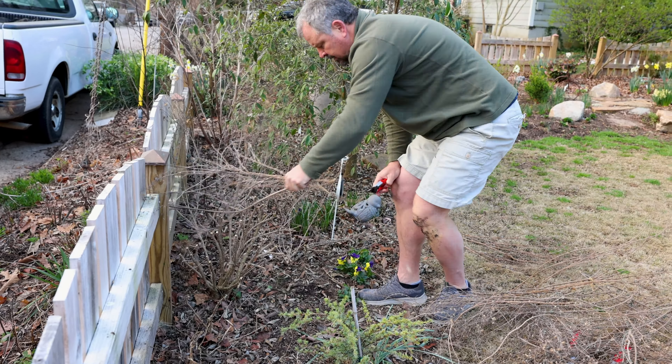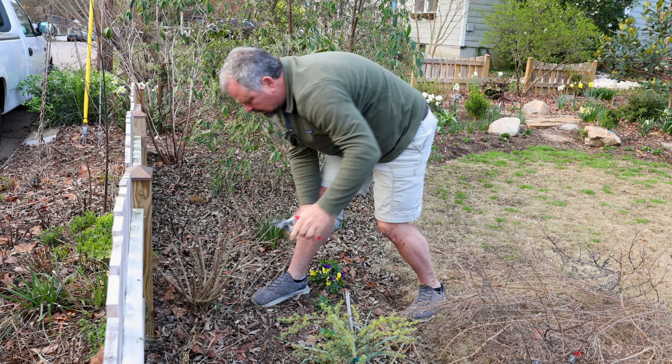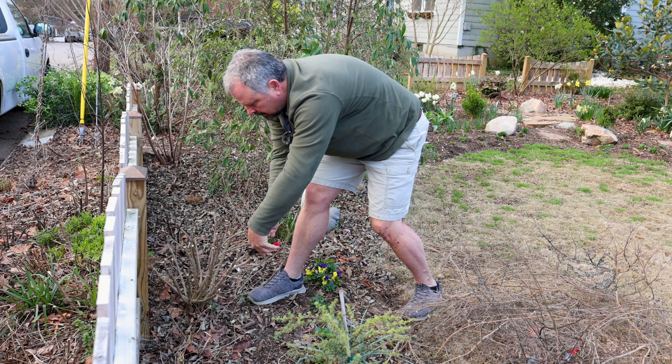Then we'll look in here just like we did before. Here's a perennial that hasn't been cut back yet — a salvia. We'll look in here again and see if there are any branches rubbing against one another and get those out. But that's it — that's Caryopteris.